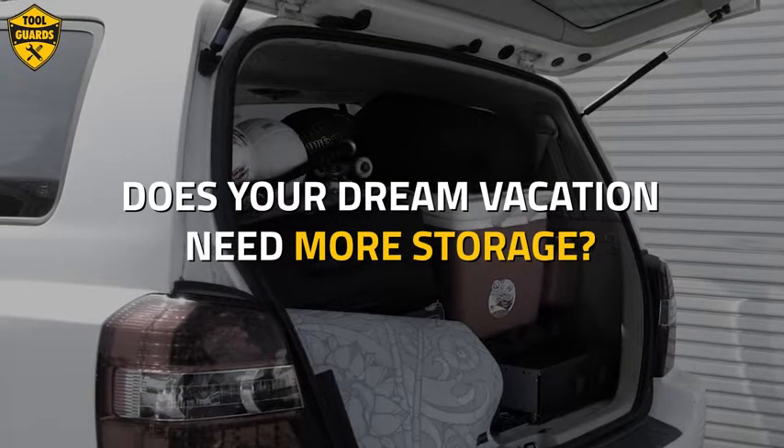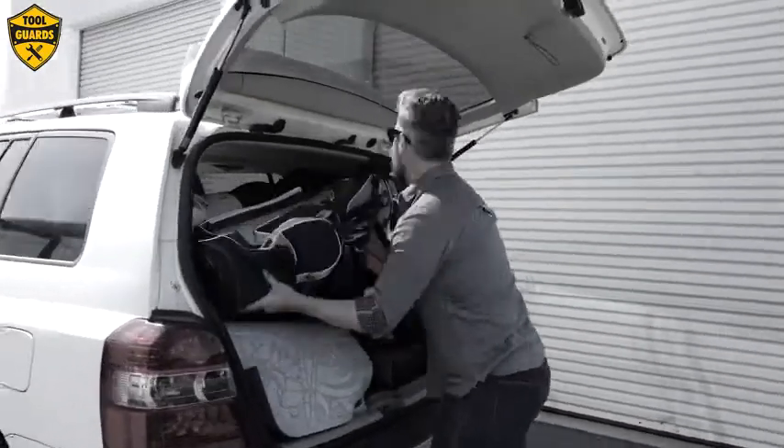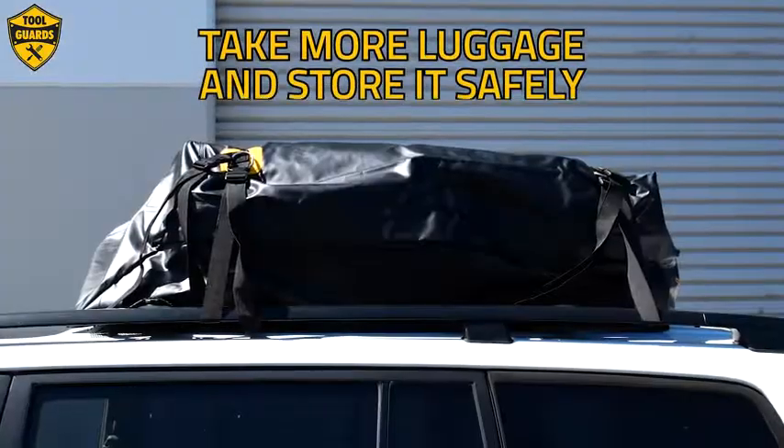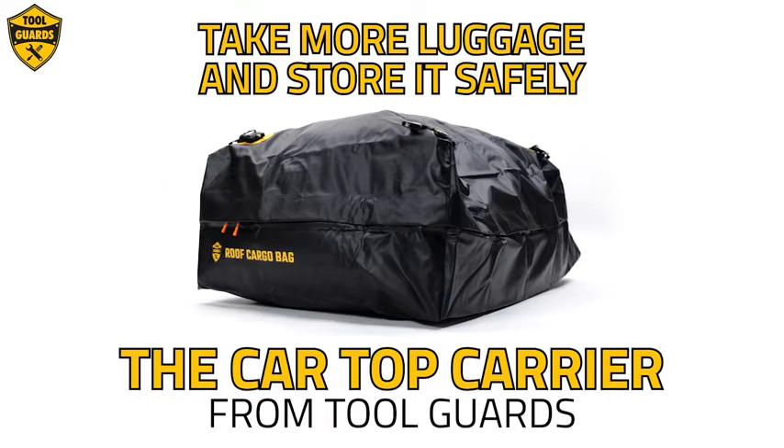Does your dream vacation need more storage? Stop struggling with minimal trunk space. Take more luggage and store it safely with the car top carrier from Toolguards.